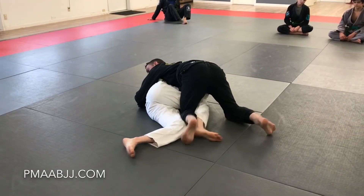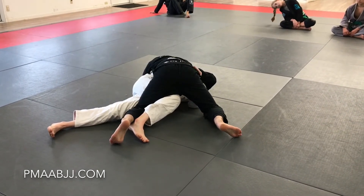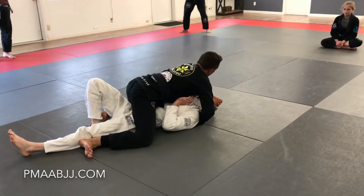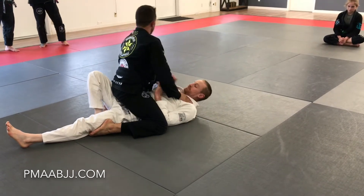From here, what I want to do is use my toes and my knee — toes, knee, toes, knee — to open up this space. My knee is going to come in tight this way. I'm going to hold him up. The toe-knee motion is flattening his hips, which is really good for me. From here, I can start to attack whatever.